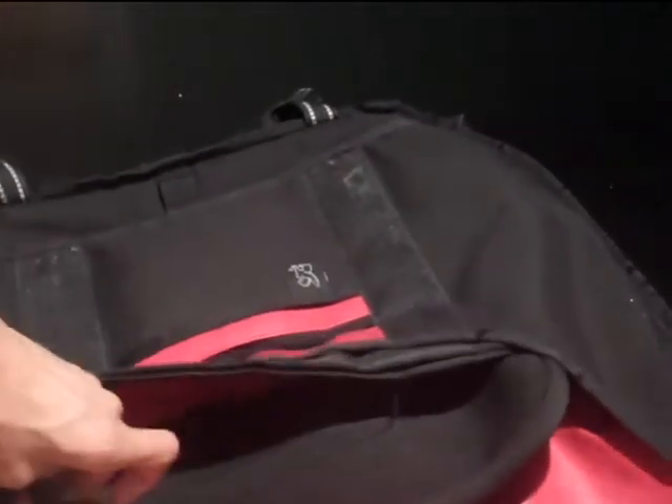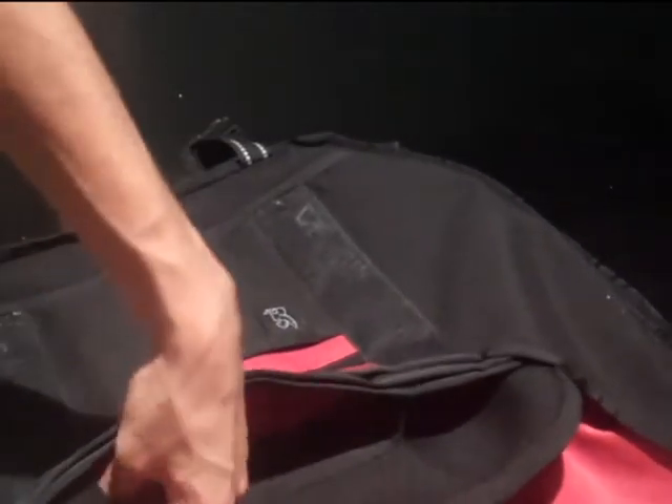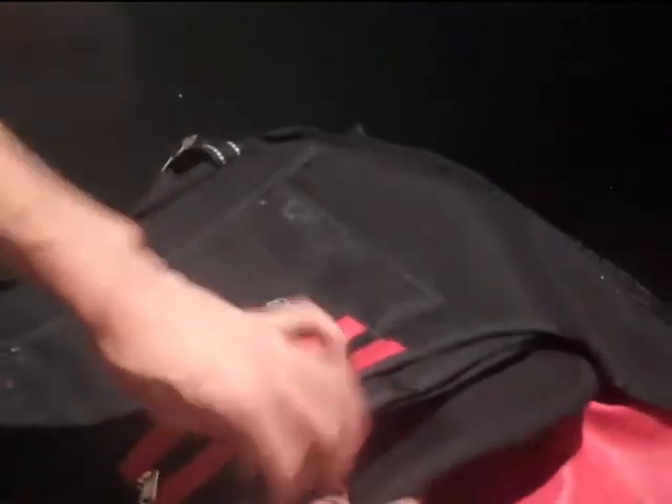With this one, you're going to just tuck it in underneath it and repeat the same process on the other one. There you go — now you've got your sleeve on your bag.